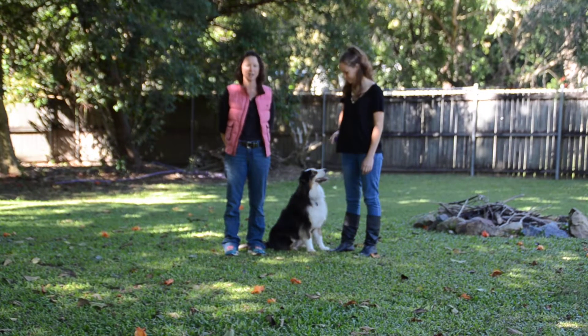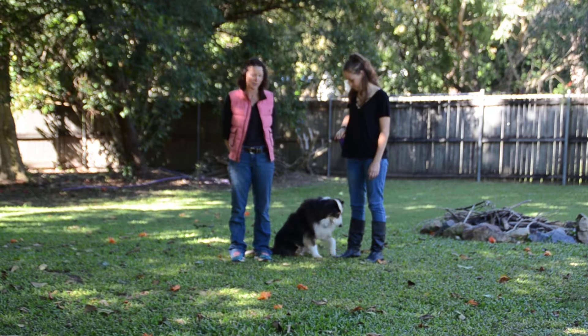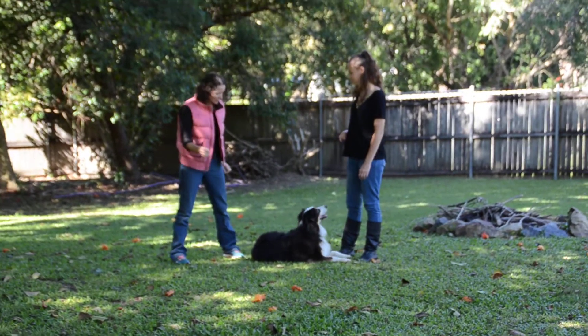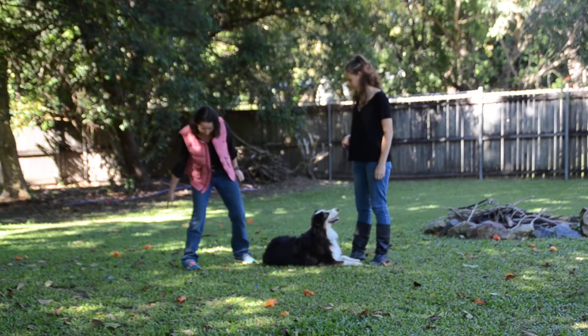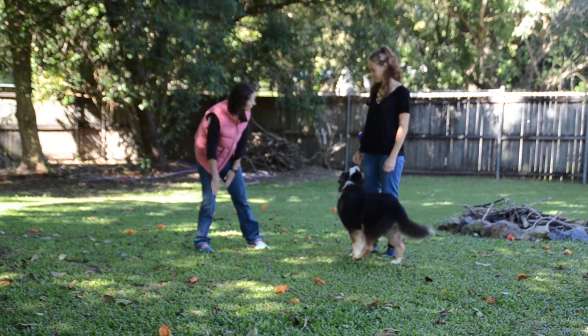Hi, my name is Kathy Russell and today Eden and Indy are going to be learning how to do the figure of eight weave. What we're going to do, Eden, is we're going to encourage Indy to go through our legs, around the outside, back through, in a figure of eight around our legs.